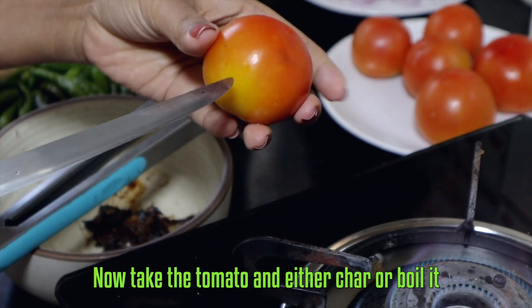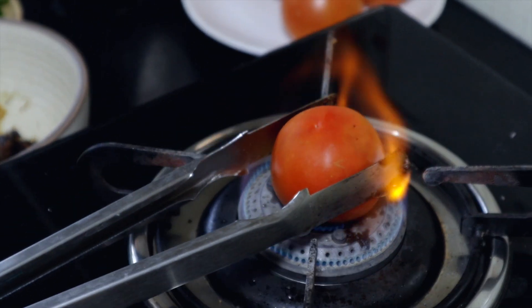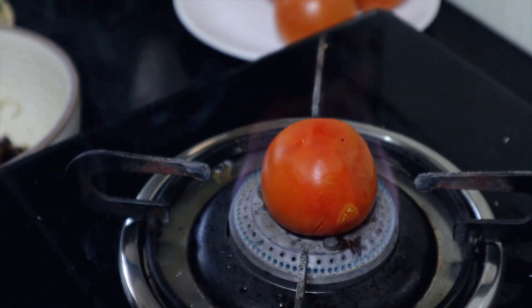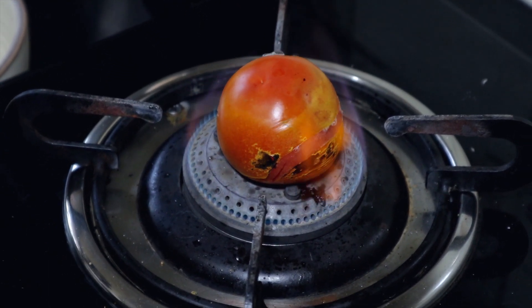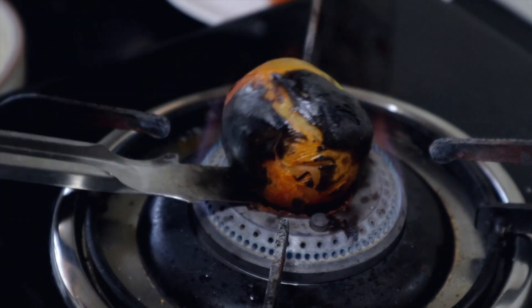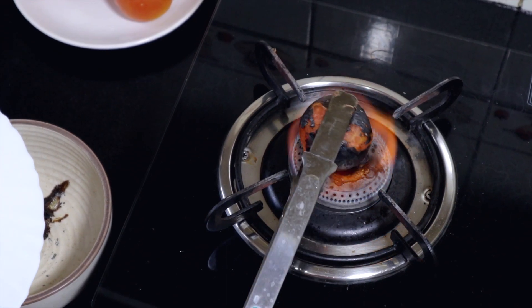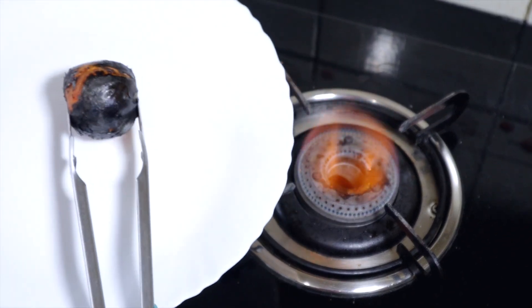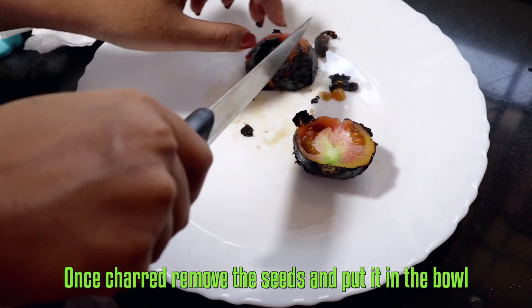Now take the tomato and either char or boil it — I prefer char. Once charred, remove the seeds and put it in the bowl.